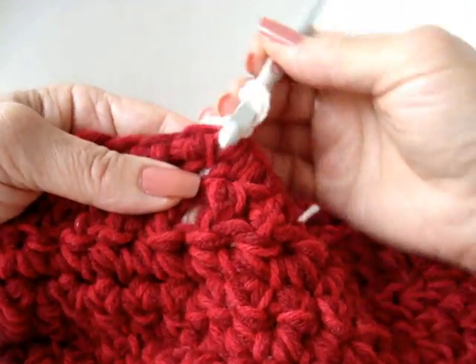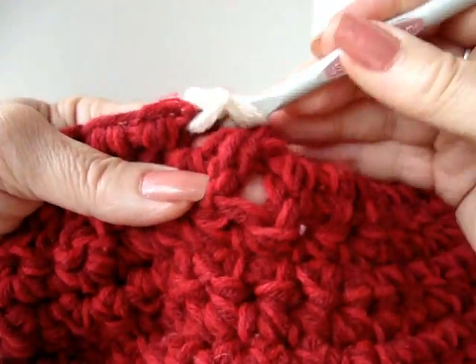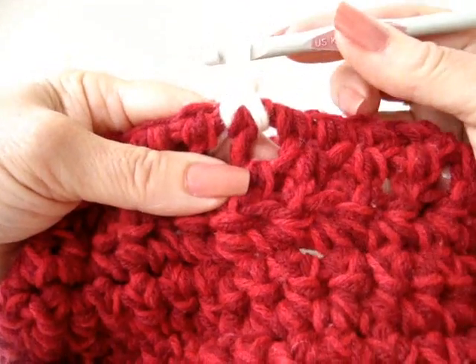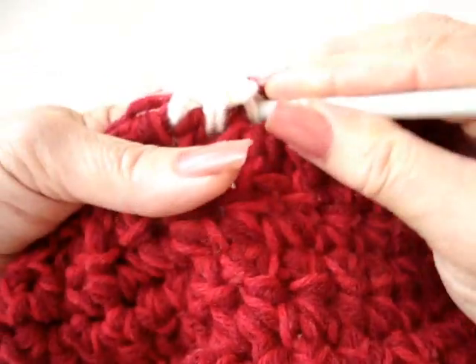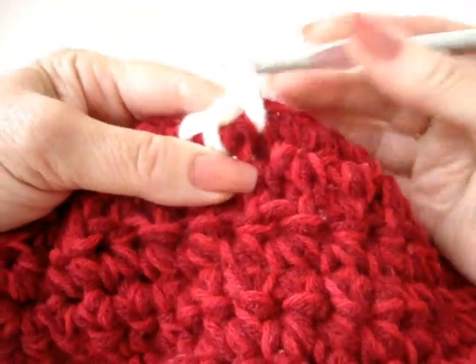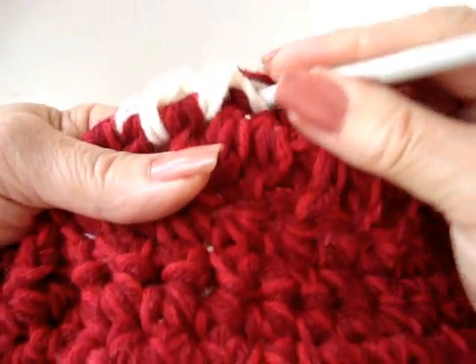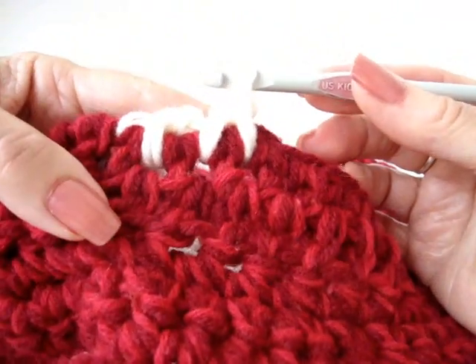So you're going to have your yarn started. You're going to go backwards into the next stitch, pull up the yarn, and complete your single crochet. Again, you're going to reach over into that stitch, pull up the yarn the same as you would for a single crochet, and single crochet. Again, reach over to the next stitch, pull up the yarn, make a single crochet.